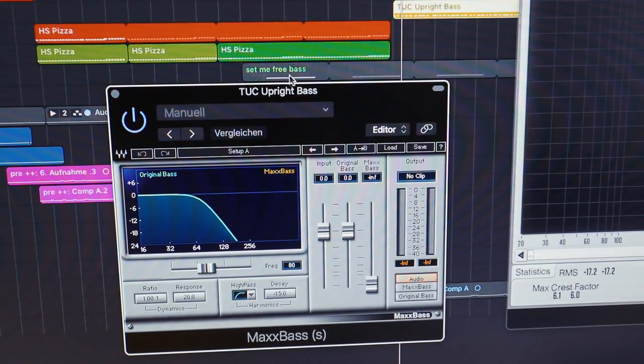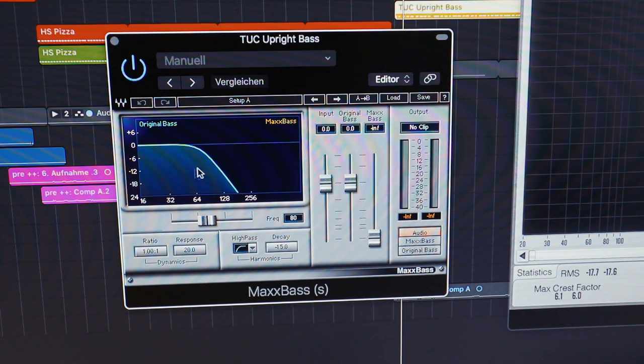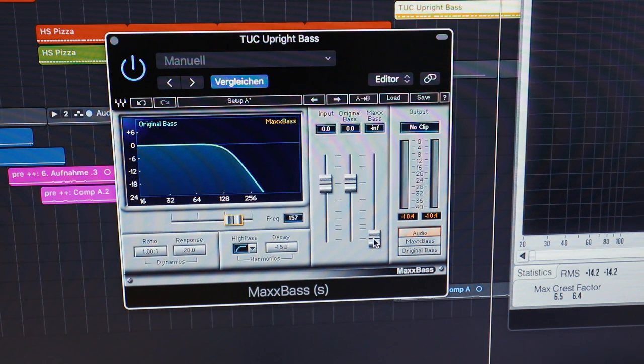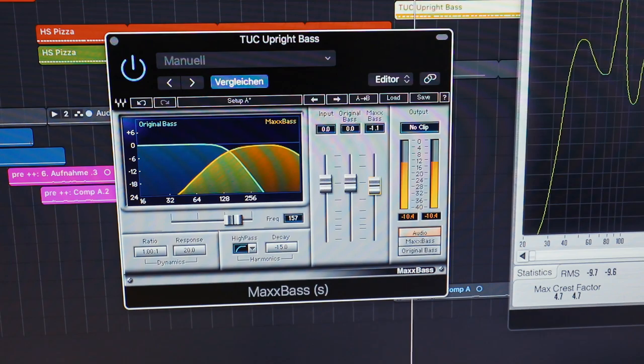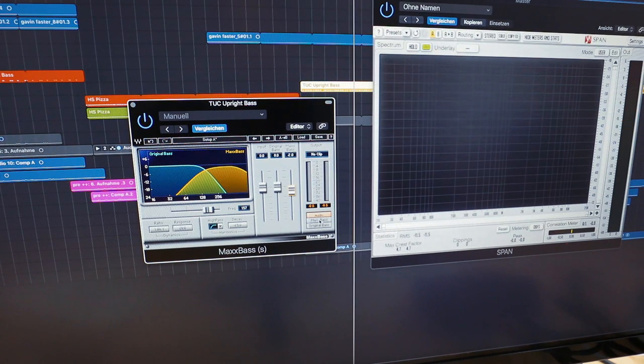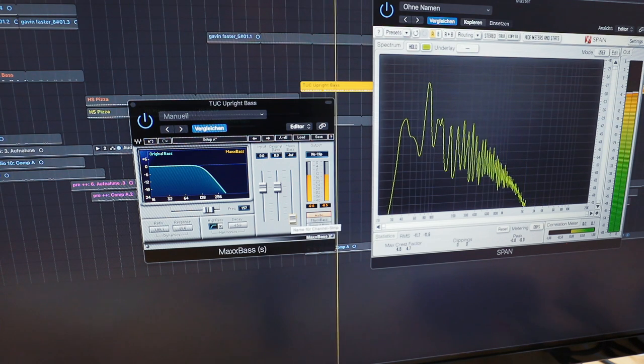If that's still not helping, there is a plugin by Waves called MaxxBass. This will further try to improve and sneak a couple of frequencies into the higher range of the bass. You can set the frequency that should be picked up, then adjust the MaxxBass to kind of fake bass frequencies toward the top. Especially in the analyzer you'll be able to see it — with and without. This is by far the easiest way to make sure your bass also translates onto smaller systems. You have to make sure that there is something that sounds like a bass and place the bass notes above a certain frequency.